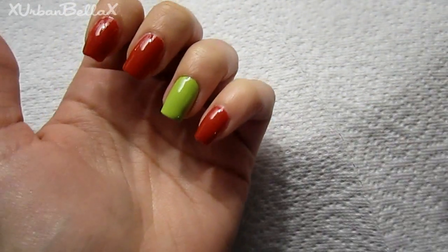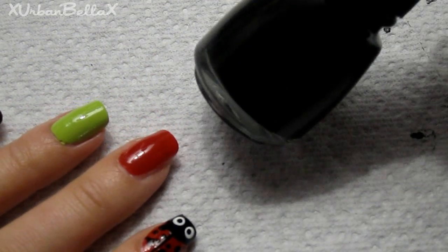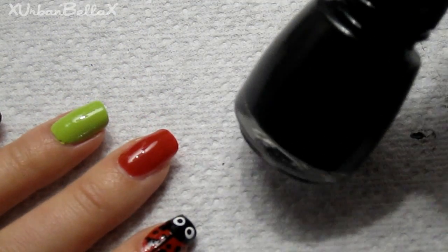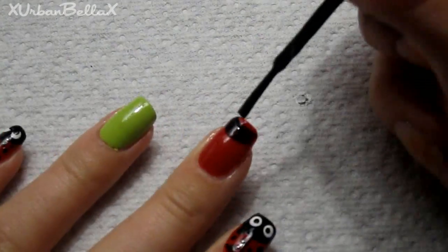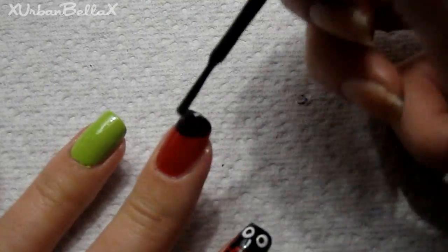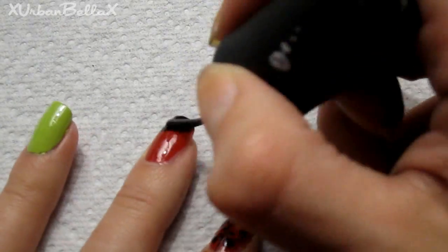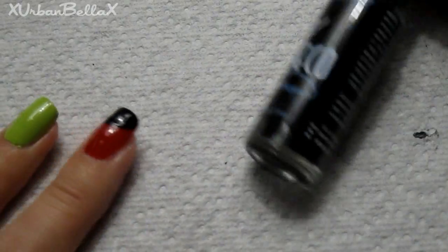We're going to start off by taking a black nail polish and draw the head of our sassy little bug. All it really is is just an oval shape — it doesn't have to be precise, but make sure it's a little oval with enough space to draw their eyes.